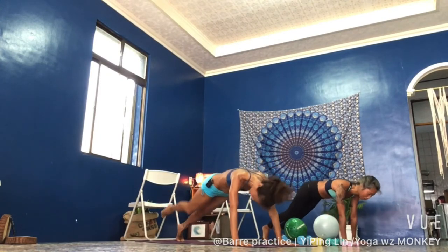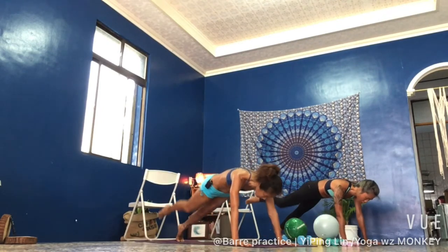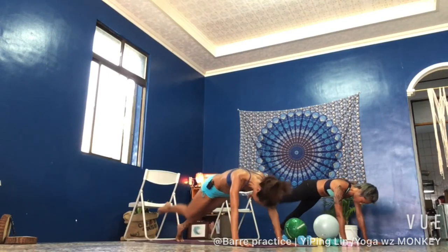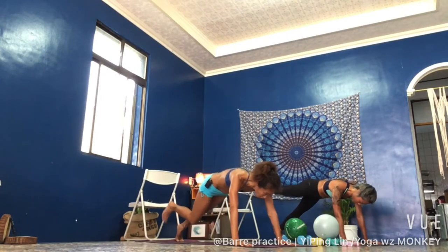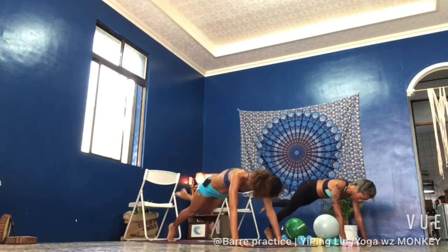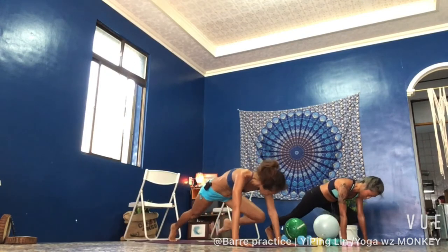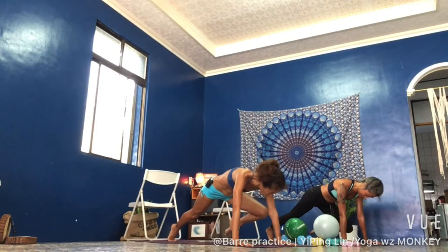Eight, seven, six, five — then we switch sides. In four, three, two, one — right here, left side: in, extend, in, extend, in, extend. See if you can stabilize your shoulder in the front, hug in your core.